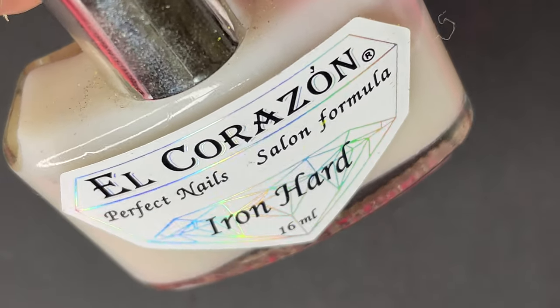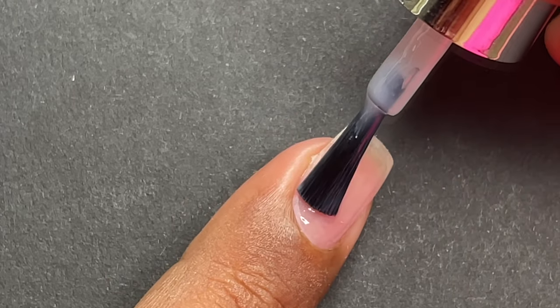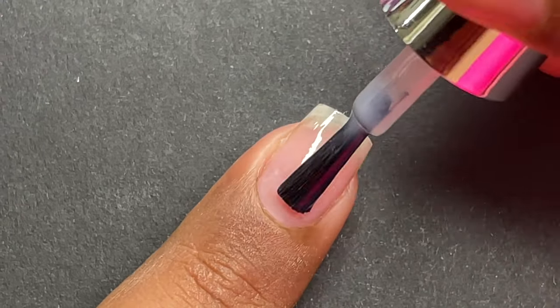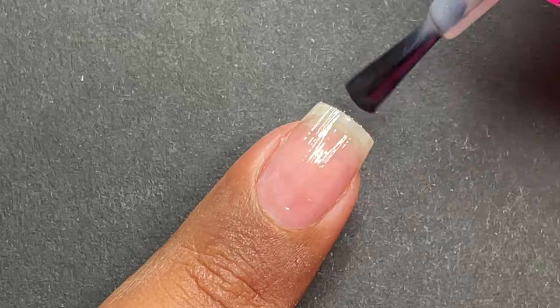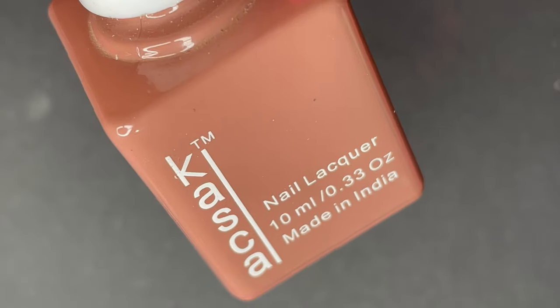I'm starting with the base coat — this base coat is from El Korasan, one of my favorites. Apply a thin layer of base coat and let it dry completely. Once your base coat is completely dried, you can start with any base color.